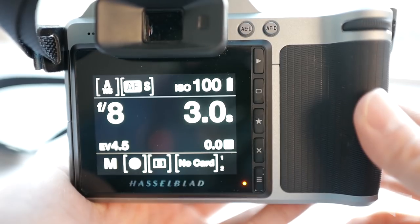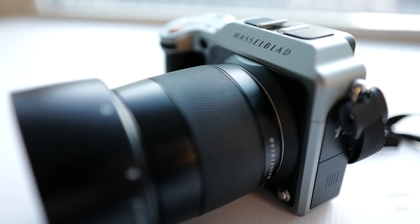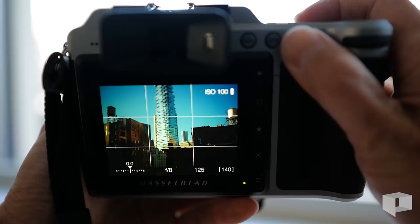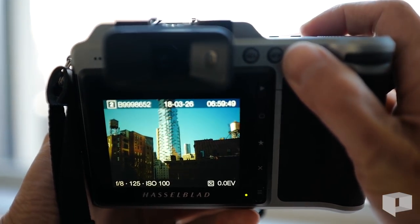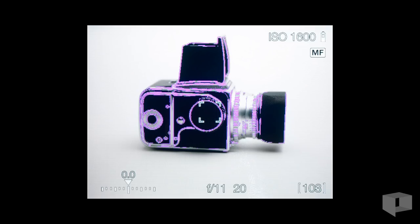DSLR shooters are spoiled. Phase detection combined with ultrasonic motors means lightning quick focusing. The X1D has neither. The focusing mechanism is slow compared to a DSLR, and the barrel travels during focusing. The X1D uses a button to toggle between MF and AF modes. In manual focus, the EVF uses focus peaking. In AF you can select a focus point, but the lack of a joystick means selecting a different focus point is clunky.